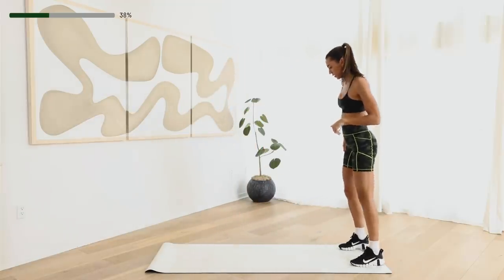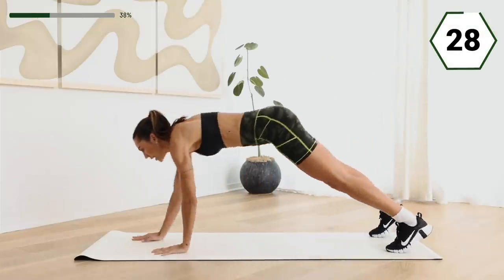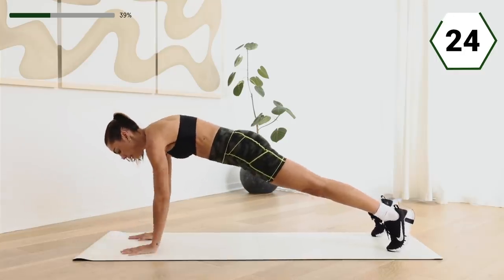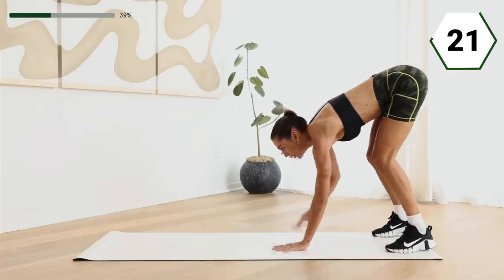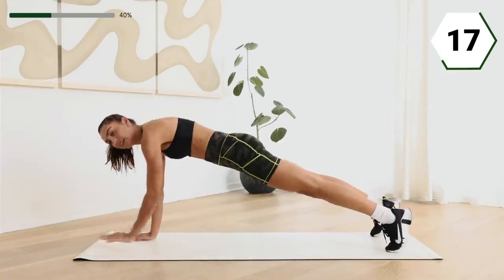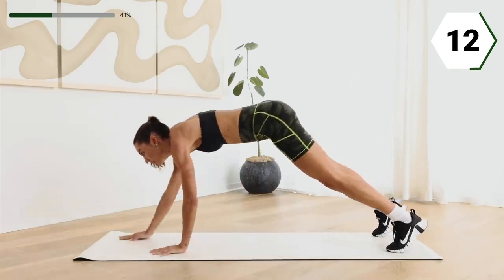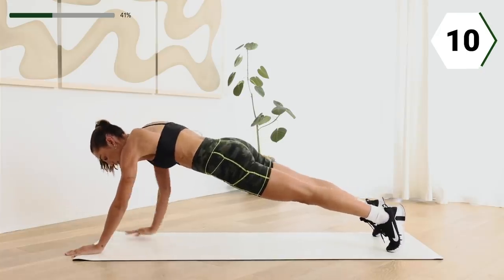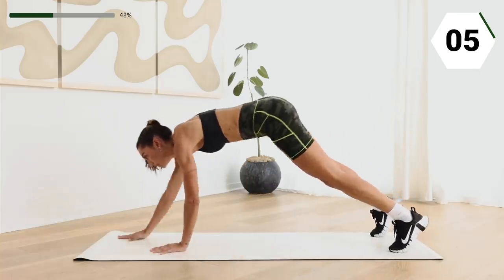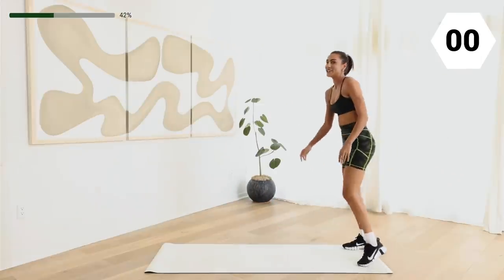We got that inchworm right here. Extend that walk, take it out, extend. Feel that core. Take it back. Keep it up. Already halfway. Last one.